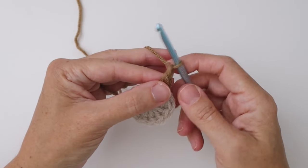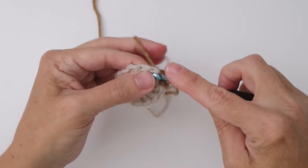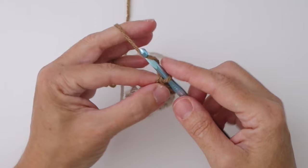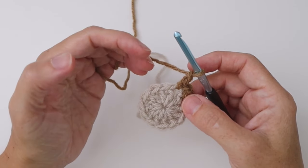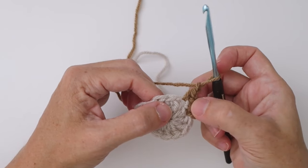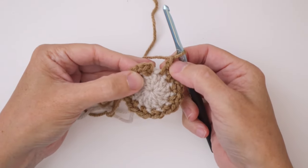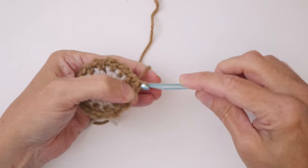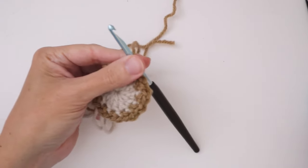Next, chain one — just pull the loop through — then single crochet in the next stitch. Go into the stitch, yarn over, pull it up, two loops on the hook, yarn over, pull through both loops — your single crochet is made — and chain one. This is what we're going to do all the way around: single crochet in the next stitch, then chain one, in every single stitch. You'll end up with 12 single crochets and 12 chain one spaces. At the end of round two, end with a chain one, then slip stitch in the first single crochet. Cut your yarn about four inches, pull through, and round two is complete.